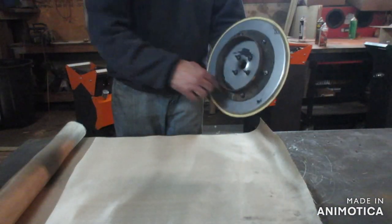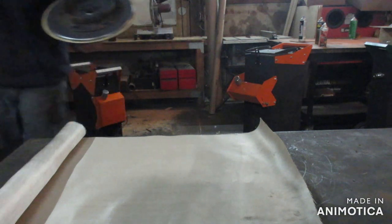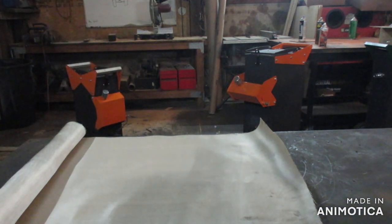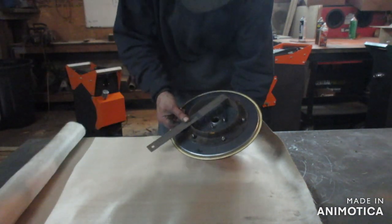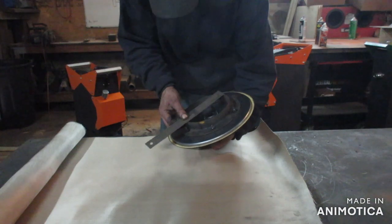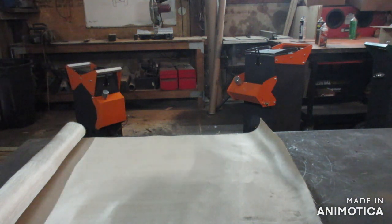First thing we need to know is the diameter. We'll figure out the diameter and then multiply by pi to get the circumference. It's roughly six and a half inches, which gives me a little wiggle room. That gives us a circumference of about 20 and a half inches.